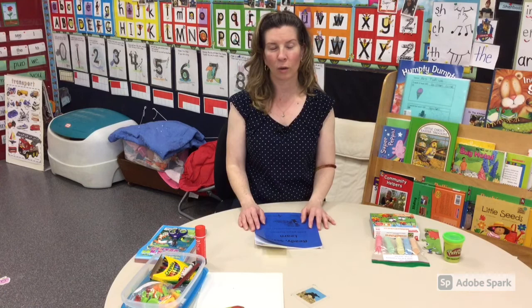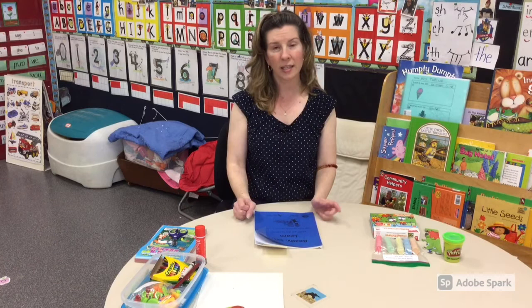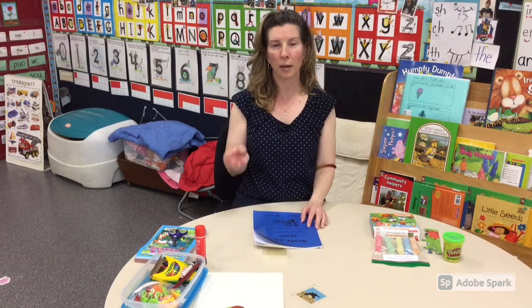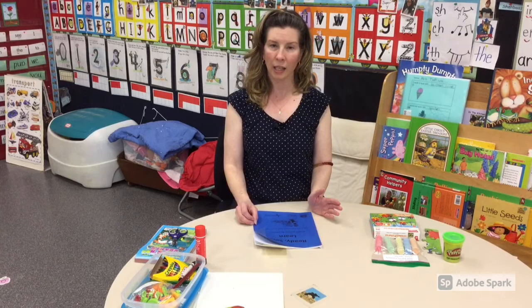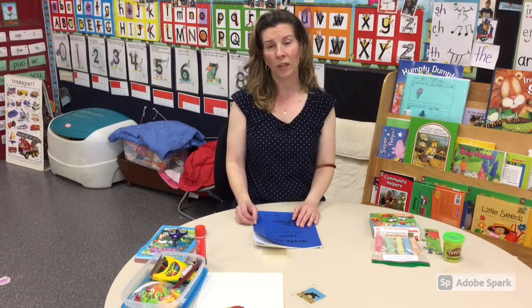Today I'm going to show you some activities from our kit that you can practice with your student at home to really help your child's fine muscles in their hands. We call it fine motor skills. This will help when your child comes to kindergarten so that they can use pencils, an eraser, scissors, glue, crayons, and a number of things.